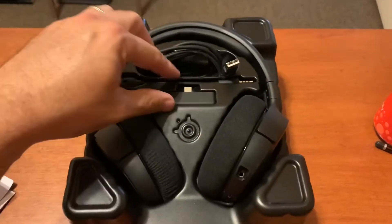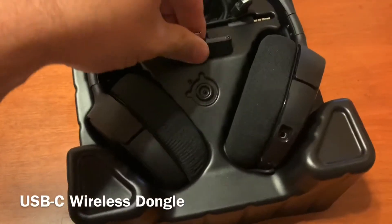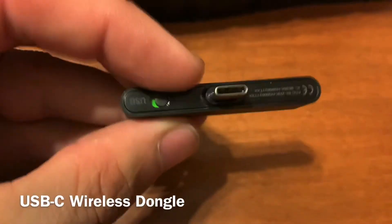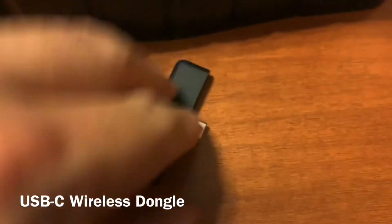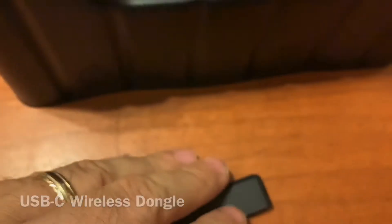These headphones are not Bluetooth, but they do come with this dongle. This dongle allows you to plug it into your Xbox, or maybe PlayStation or Android phone — not an iPhone. You can plug it into those other devices and it will send a wireless signal to them.